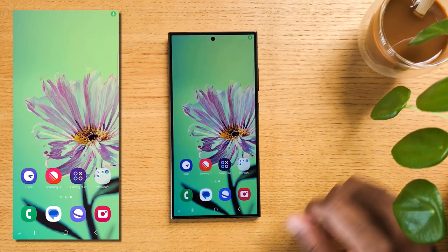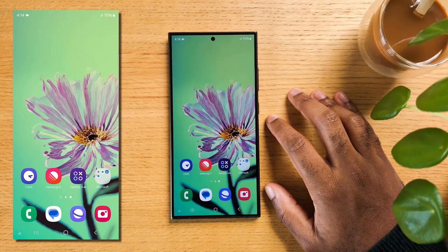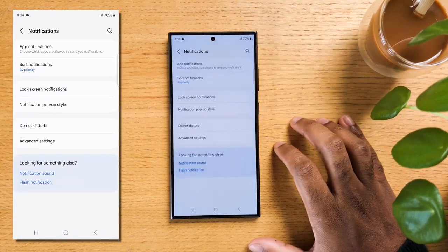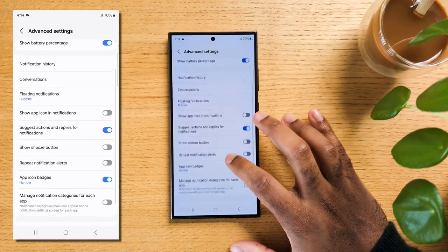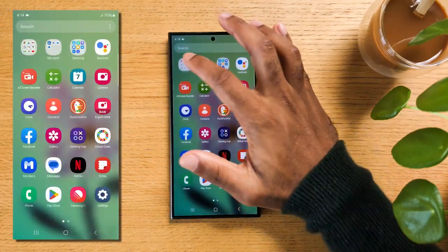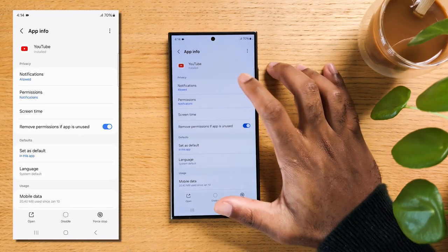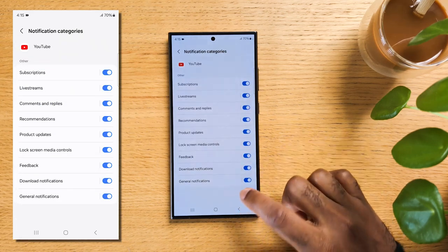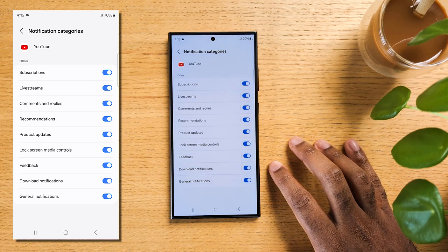Here is an amazing trick if notifications become way too annoying when coming from multiple different apps. Swipe down from the top and hit the gear icon to open your settings, tap on Notifications, then tap on Advanced Settings. At the bottom, tap on Manage Notifications Categories for Each App. Now you can press and hold on any app, tap on the information icon, then hit Notifications. At the bottom, a new line will appear called Notification Categories — tap on that, and you can now enable or disable any notifications based on categories, making your life much simpler in choosing what kind of notification you're okay to receive.